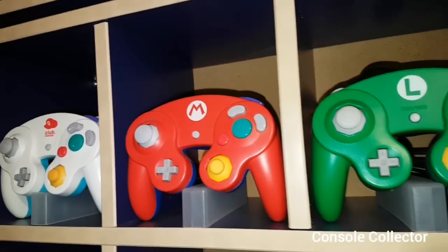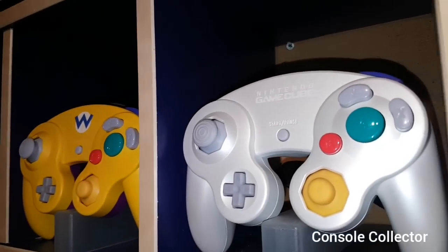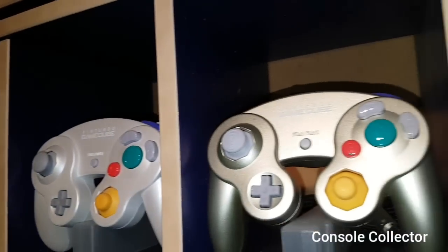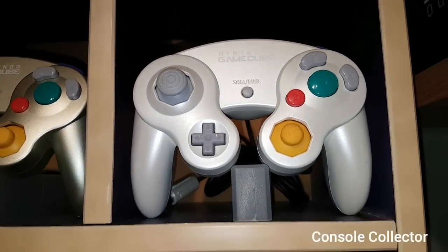Club Nintendo two-tone blue and white. The Club Nintendo Mario, Luigi, and Wario controllers. This is the PAO Pearl White. The Starlight Gold. And finally here, we got the Final Fantasy Crystal Chronicles Pearl White.